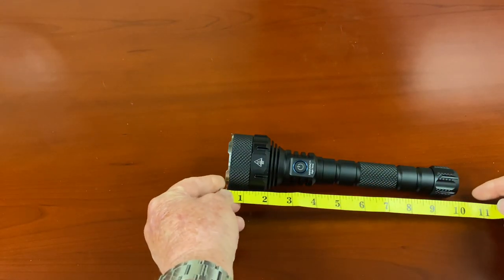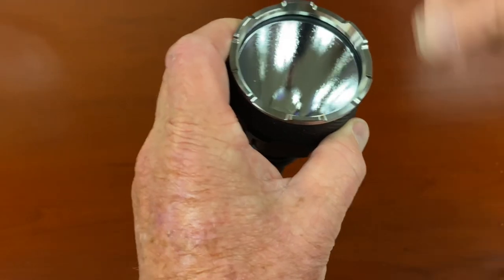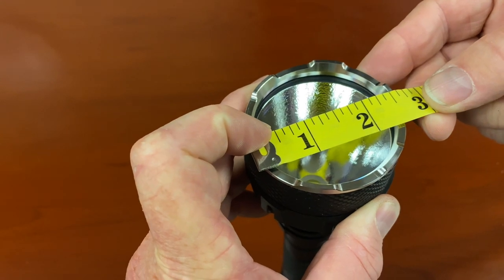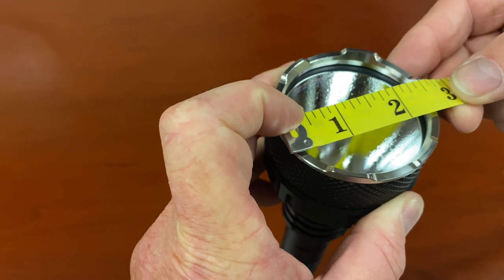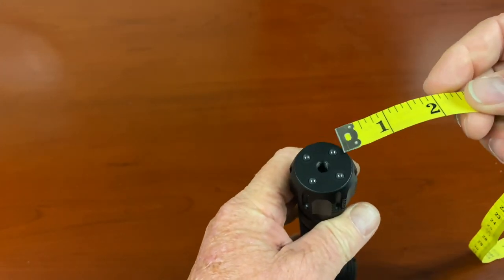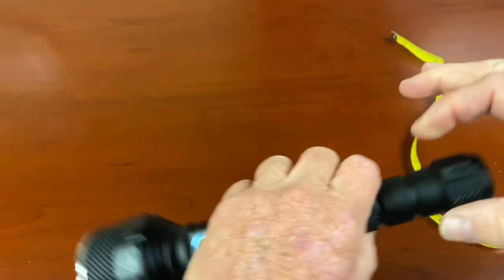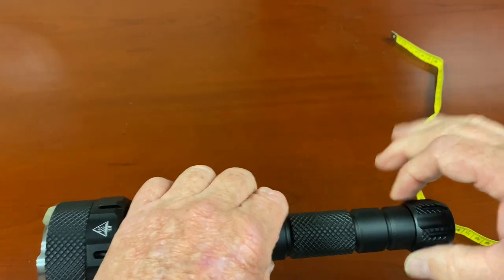How long is it? Nobody gave me any dimensions, but roughly about 10 inches long. How big is the head? Roughly the head is about two and five-eighths inches, maybe a little bit more. And the tail — at the maximum here — about inch and a quarter, because this tail sticks out a little bit.